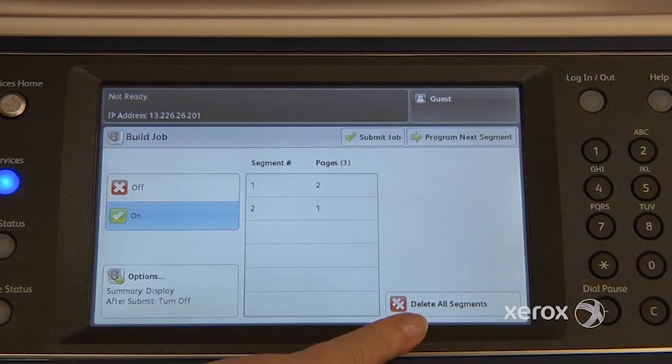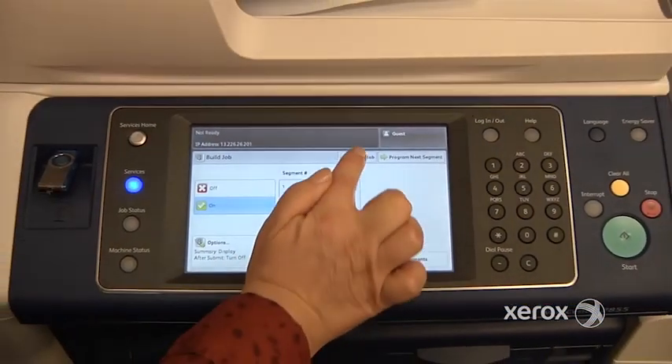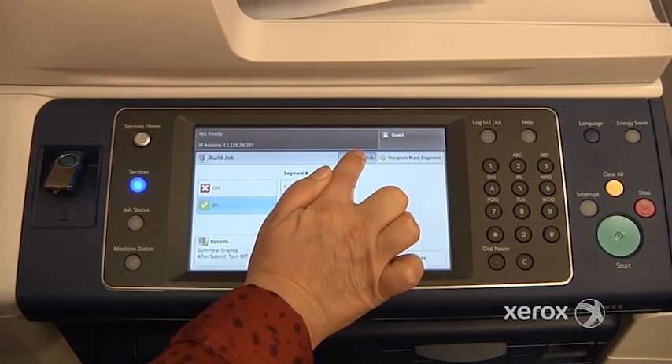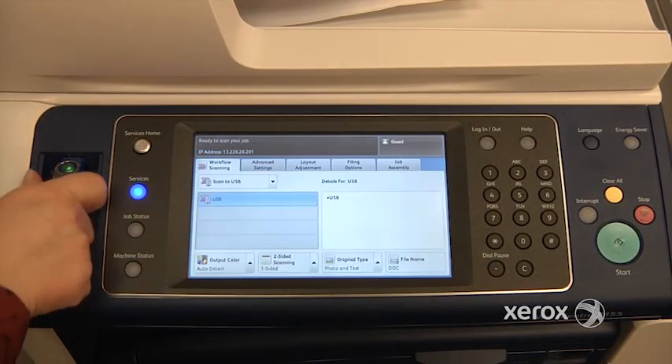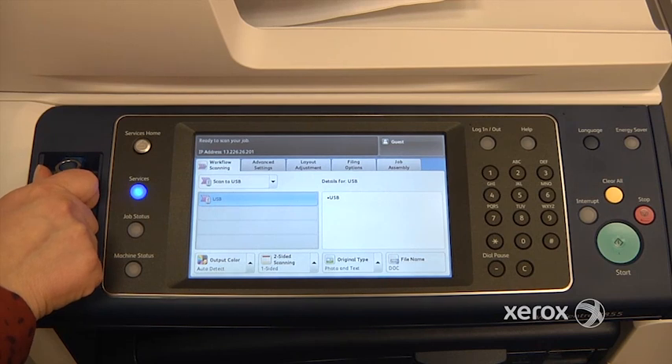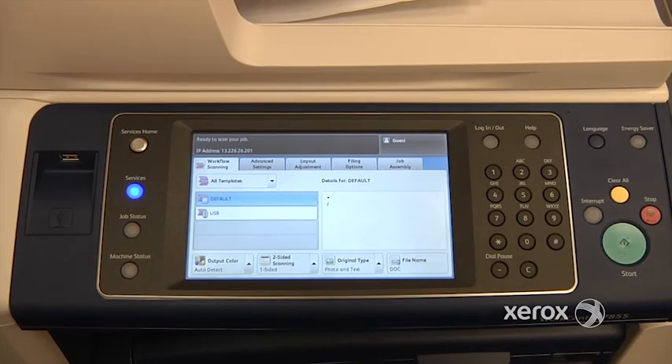If you've made a mistake, you can delete your segments. If not, when you're ready for the machine to send your scan, just press Submit Job right up here. Once you see the job is complete, you can go ahead and remove your USB key safely. And that's how you use the Workflow Scanning feature.